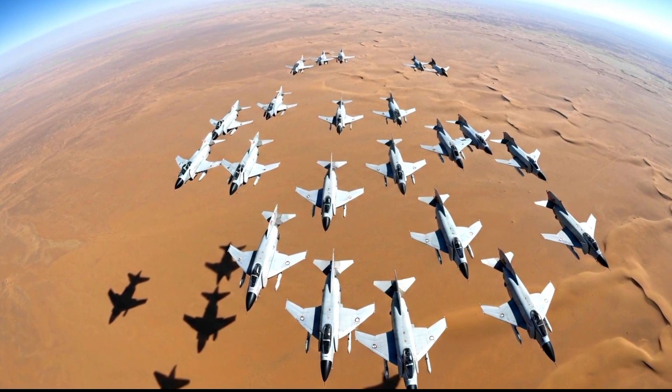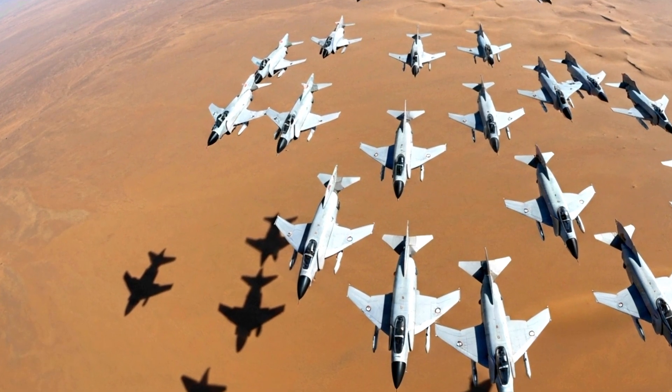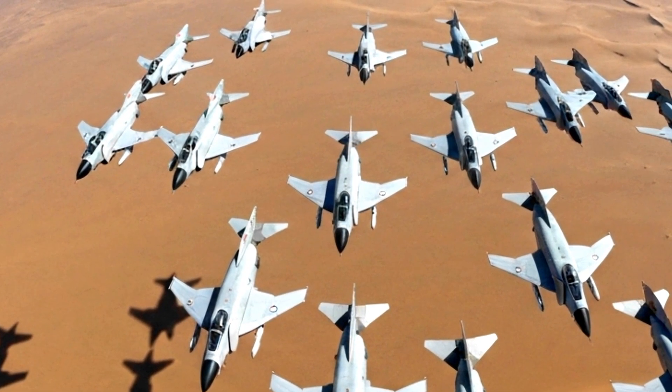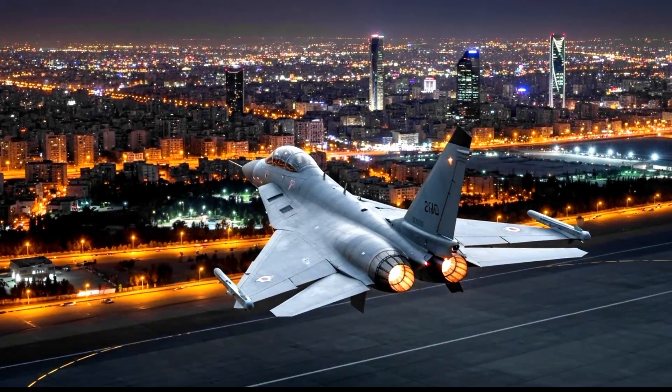But the real breakthrough came in 2007, when the Sikh, or Thunderbolt, was unveiled. It was not just a restored or copied F-5 — it was a redesign with its own unique modifications.